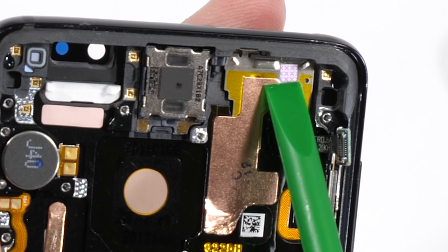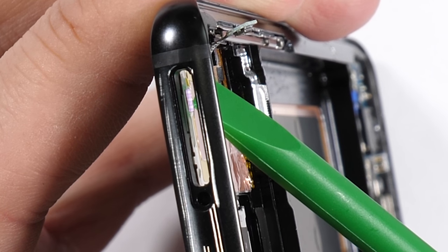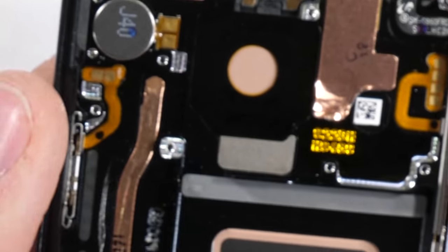There's a water damage indicator right up here by the SIM card tray — this is how Samsung knows if your phone has gotten wet or not. Remember, the Galaxy S9 is IP68 water resistant, which is definitely not the same thing as waterproof. I would just plan on keeping your phone dry.